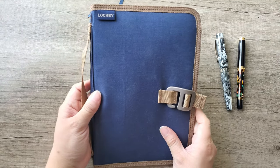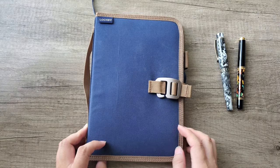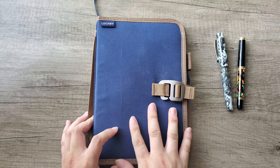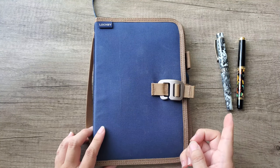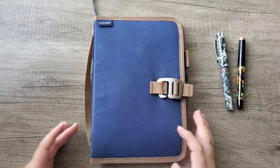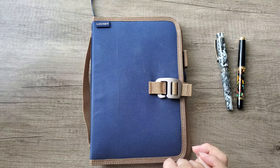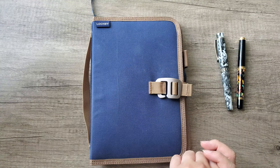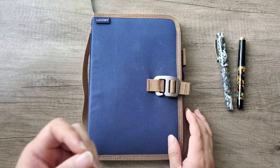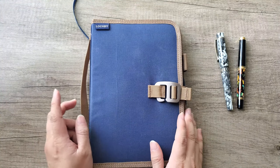The Lockby field journal retails for $59 on their website. If you just want their notebooks, you can get four Tomoe River paper notebooks for about $34. That's 72 pages per notebook — on the expensive side, yes. I've purchased Tomoe River paper inserts from Galen Leather for about $7 each, so four would be $28, which is a little less. But these journals do offer a bit more paper than traveler's inserts, so paper quality comes at a price.